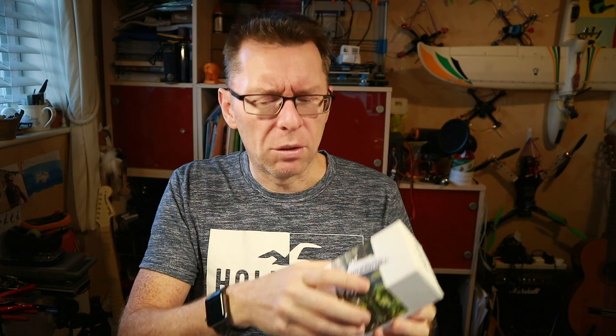Hello! Excitement this morning because here's a quad I've been wanting for a while. It comes in this tiny little package — it's the Diatone GTR90. Tiny little quad.